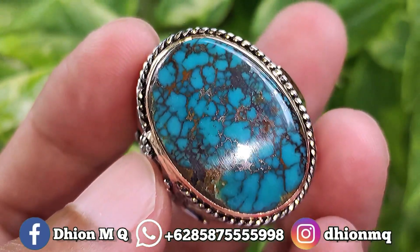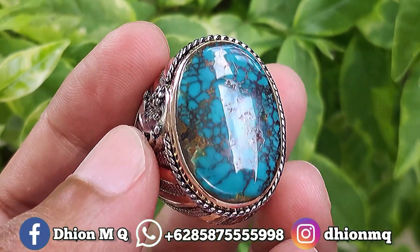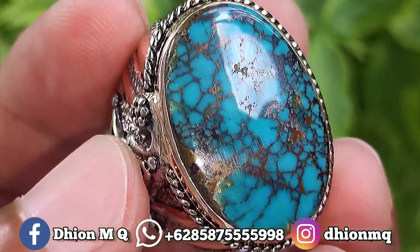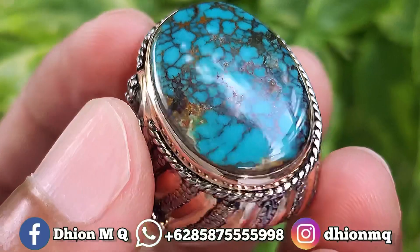Kemudian untuk ringnya ini menggunakan ring brand matte istimewa, kualitasnya super, bukan ecek-ecek ya, dengan motif ukiran pedang. Berat belanya saja ini di atas 25 gram-an. Untuk harganya sendiri, Rp3.500.000 wajib dinego, negonya santai saja.